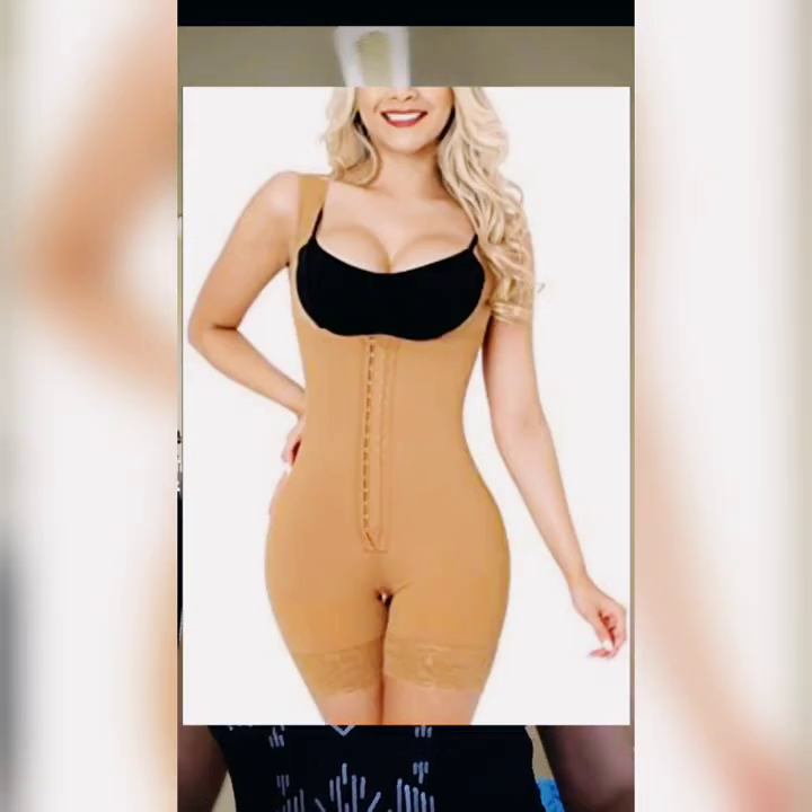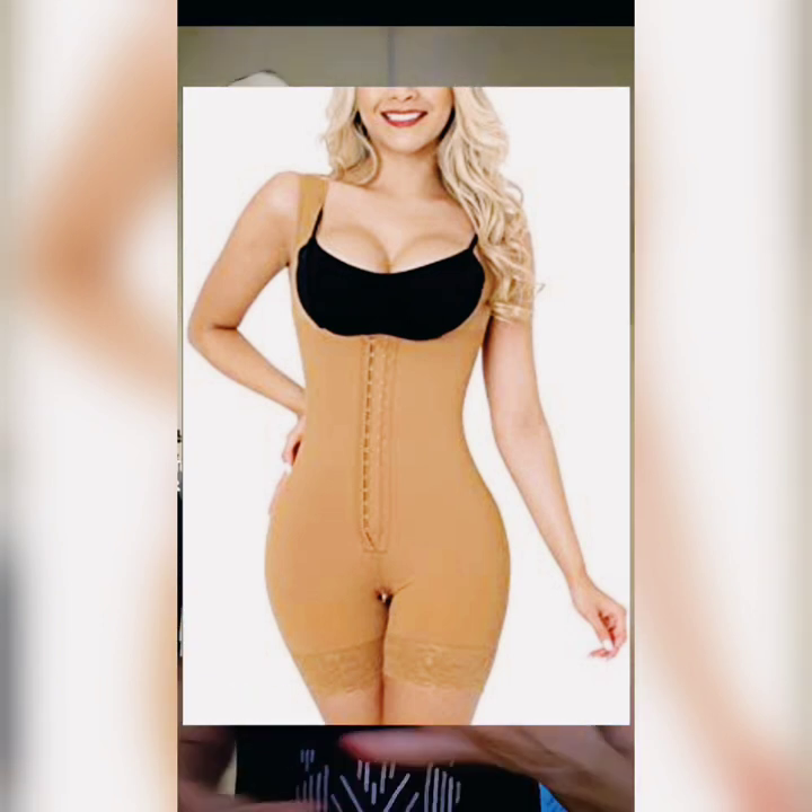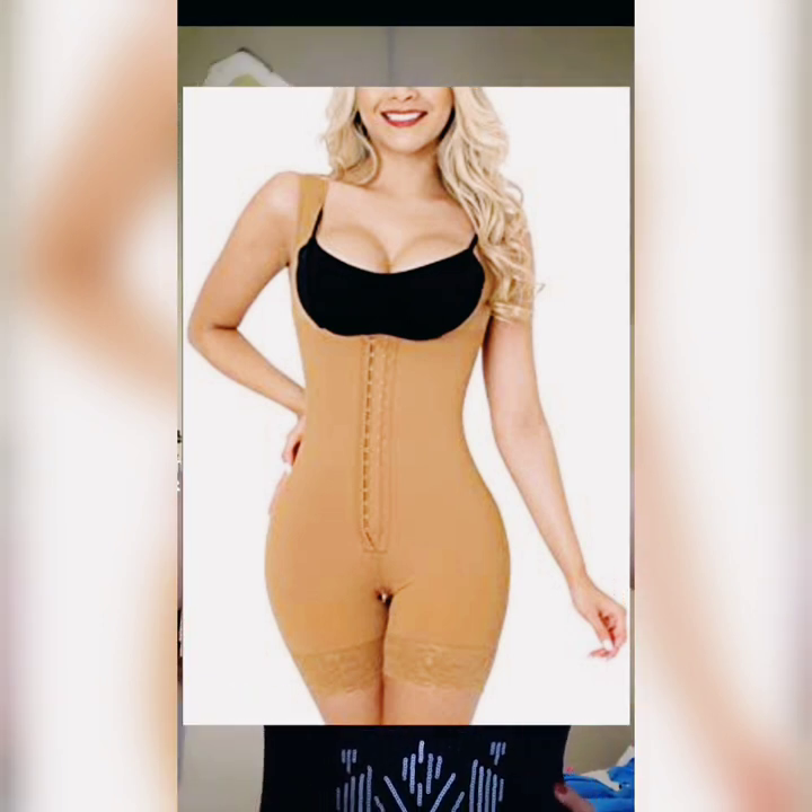So if you have a lot of lumps and bumps, or you've lost a bit of weight and you want to wear something really looking good — you want to wear something that looks smooth and beautiful — a Faha is the way to go.